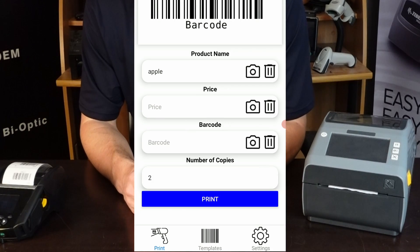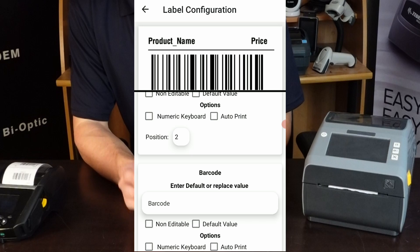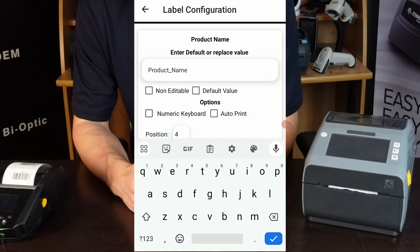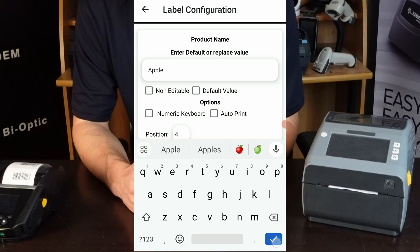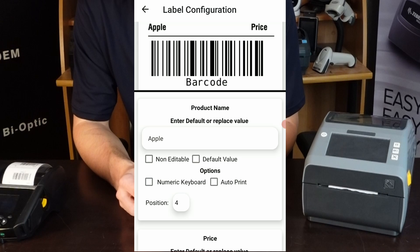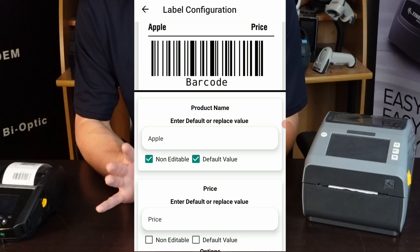So let's say you want to edit this template a little bit. Go to templates and select edit label. Let's say for the product name it's always going to be some variation of apple and you want it to always say apple. You could type apple right here and now it'll always say apple. And if you want to make that non-editable, you can hit this and make it default value, so it'll always say apple and you won't be able to edit it.